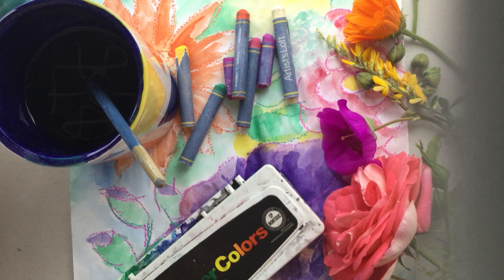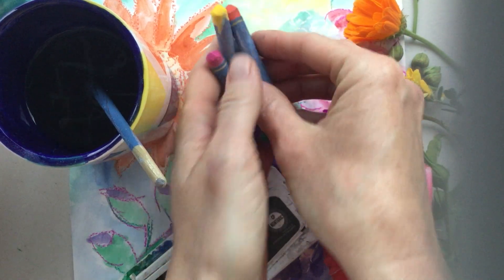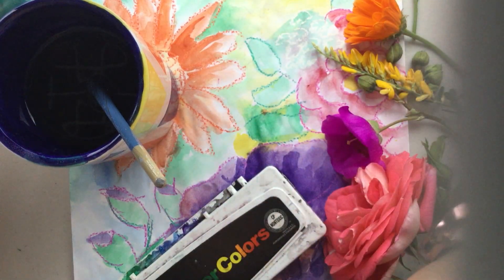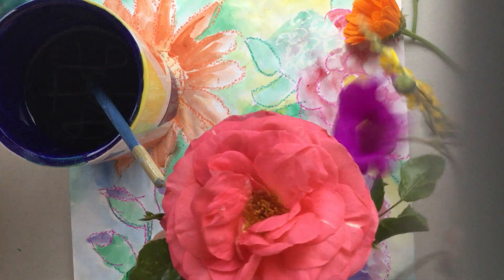This is a super beautiful one, but I think it's also really fun to do. The supplies that you're going to need for this week are crayons or oil pastels, whichever you have, different colors of those. You're also going to need paper and an assortment of flowers.